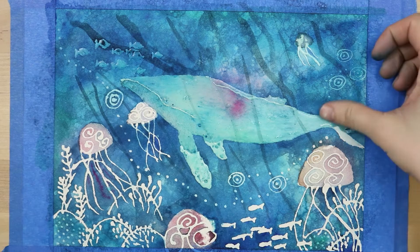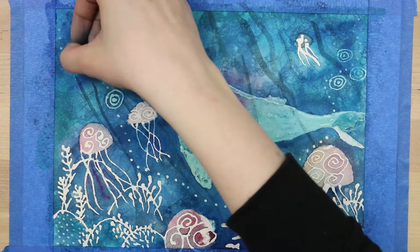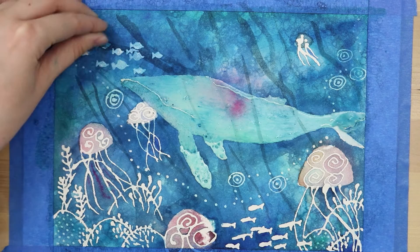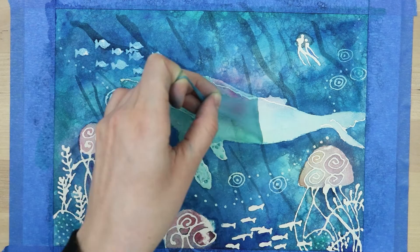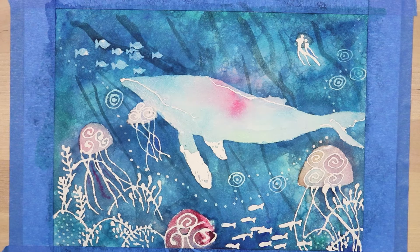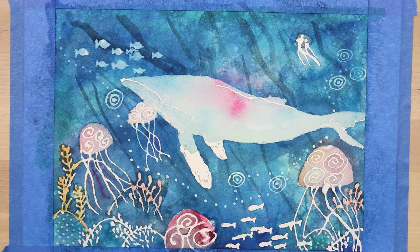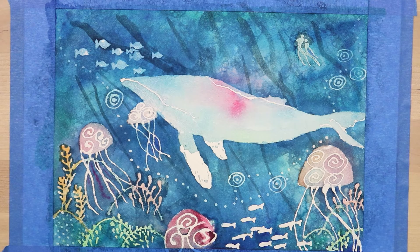If masking fluid does that to your art, it could be a number of things: your paper wasn't completely dry before you put the masking fluid on, or wasn't completely dry when you're trying to remove it, or possibly the masking fluid was old and separated. After I removed the masking fluid, I realized I had left a lot of white space and I wanted it to be more colorful, so I went on top with some colors to give it more color variation, and went back over the jellyfish and parts of the whale.